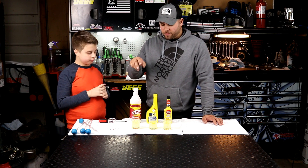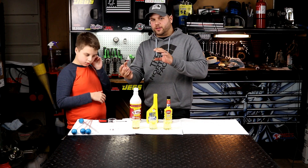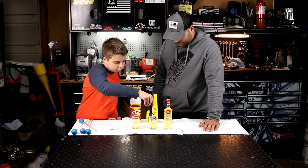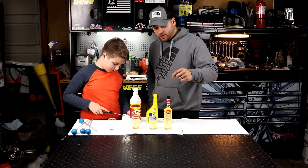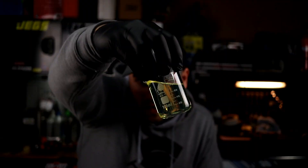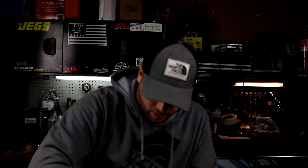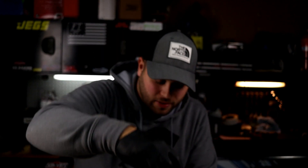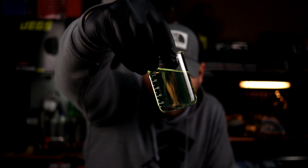So now we have five milliliters of water in each one of these fuel treatment mixtures. We're going to stir these up gently and then do a comparison to see what the water looks like in the fuel and which one absorbs the most water. They're all mixed up now. Bringing them in closer — here we have the K100 and you can actually see there's still a bubble of water at the bottom. Here we have the heat treatment — same thing, still a big bubble of water at the bottom. And here is the STP, which also still has a bubble of water at the bottom — it also did not absorb all the water.